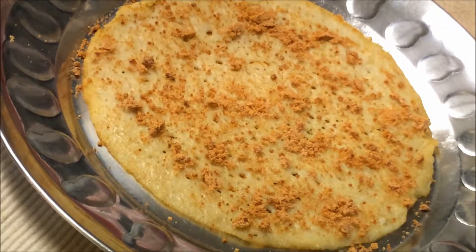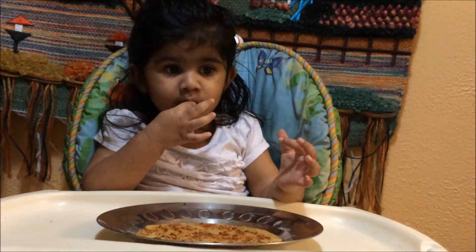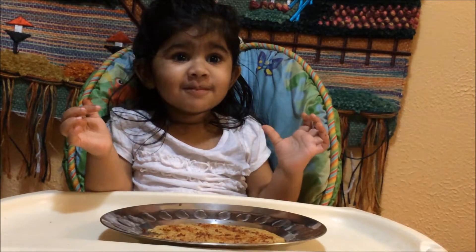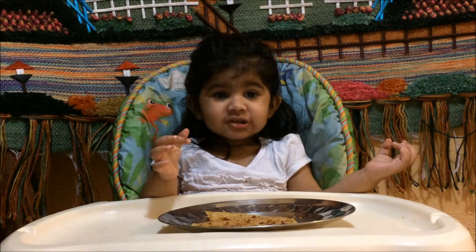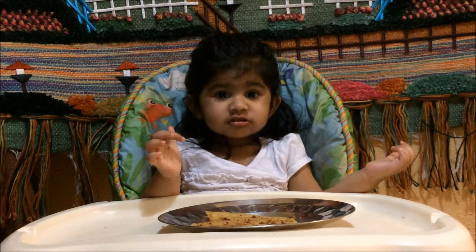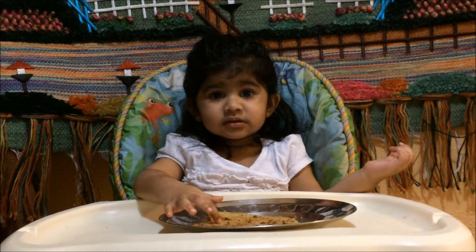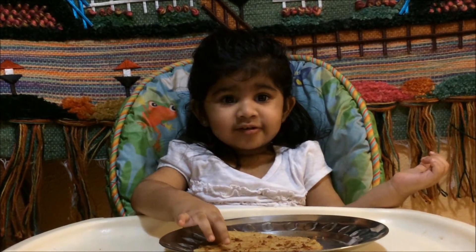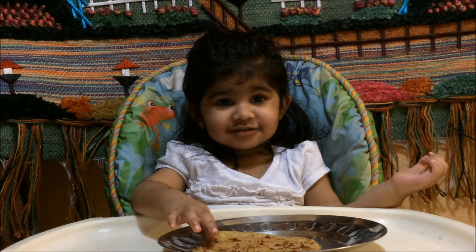Let's taste our dosa — yummy! You can serve this with sambar, vegetables, chutney, or jaggery for breakfast. It's healthy, loaded with nutrients, good carbs, and can also work for lunch. Try this healthy dosa and let me know in the comments if your children like it. If you have any questions about the preparation, thank you for watching and we'll see you soon in the next episode.